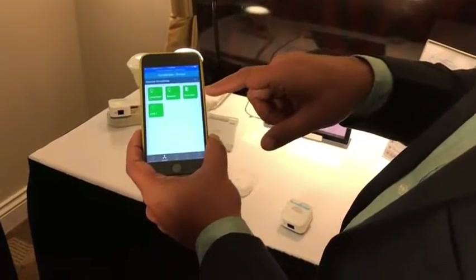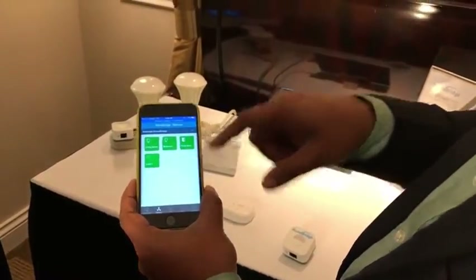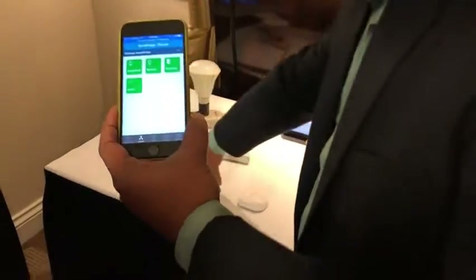Here you can see the status of the doors. This front door is showing open; I can close the front door sensor and as you can see the status is updated on the mobile application as well.